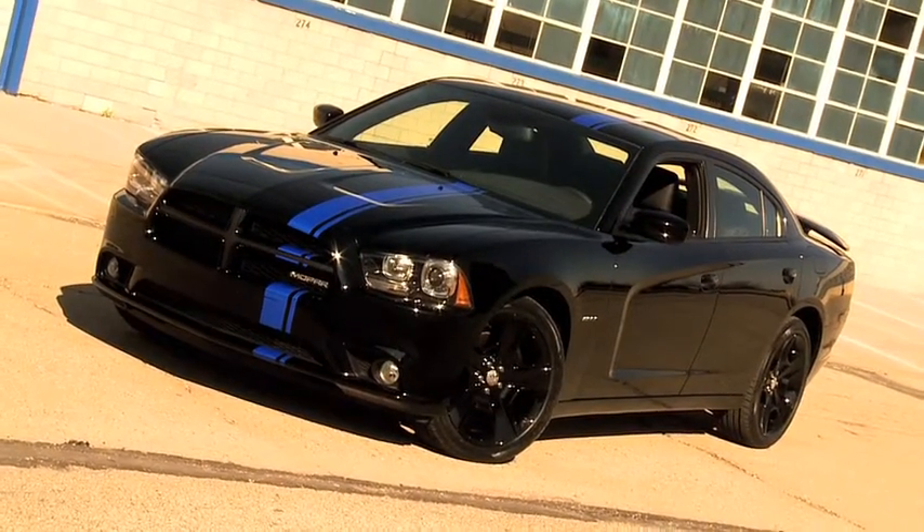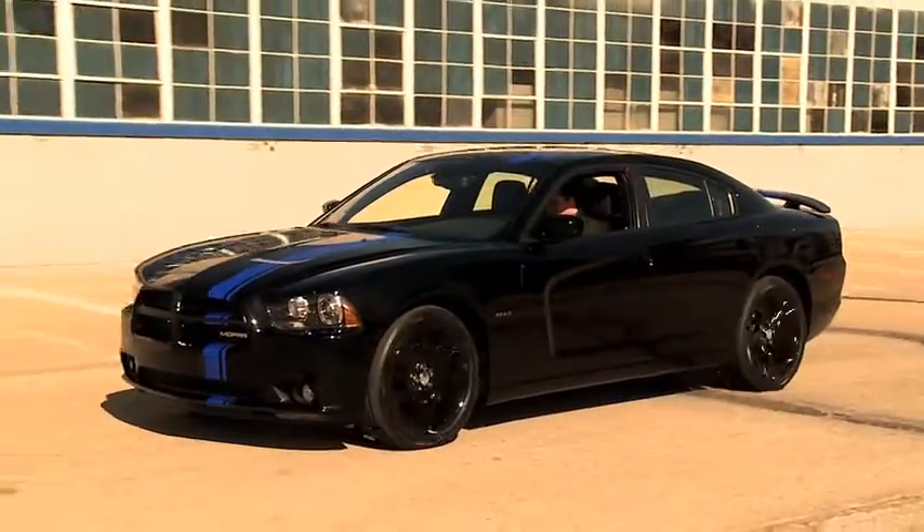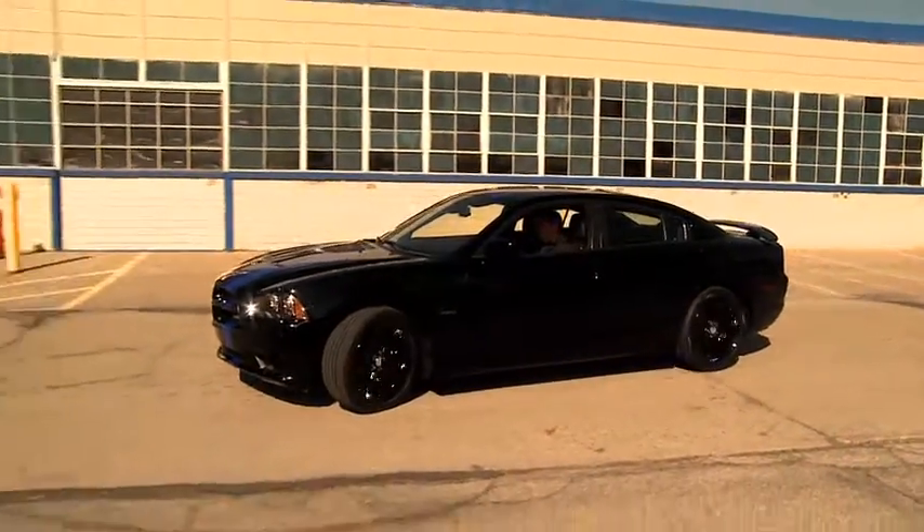This vehicle will go for $39,750 and we will promise to produce a minimum of 500. So, welcome to our Mopar 11 — we're really proud and we hope you like it too.